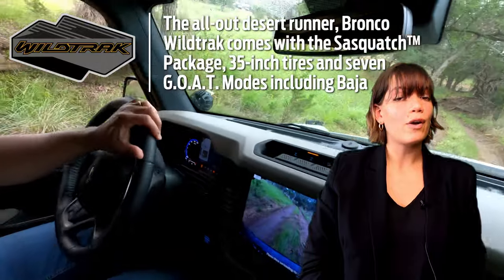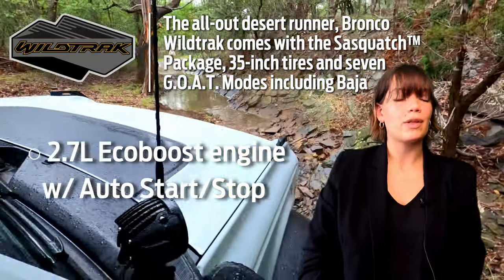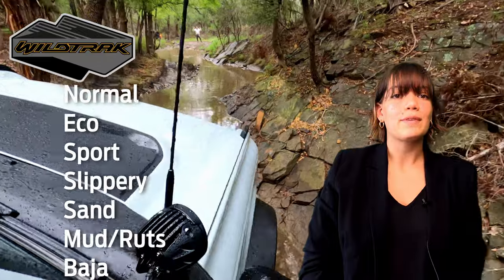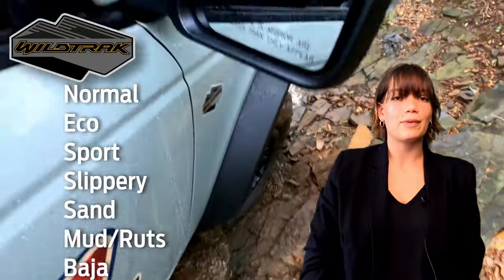Wildtrak Broncos max out on all features and come standard with a 2.7-liter EcoBoost engine with auto start-stop technology and an axle ratio of 4.7 to 1. This trim level comes with seven different GOAT modes: Normal, Eco, Slippery, Sand, Mud and Ruts, and Baja.